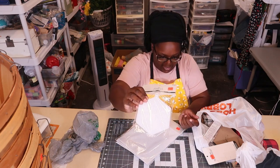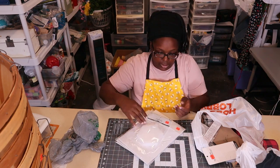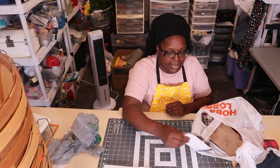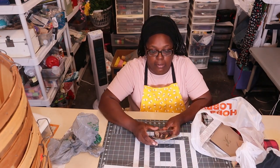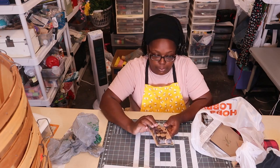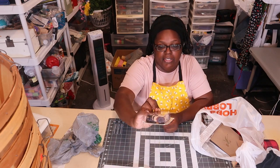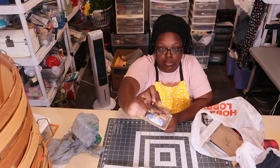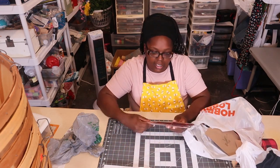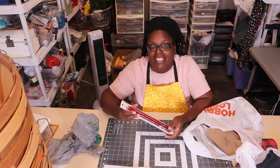I also grabbed these little pre-cut hexagon ones for $1.39, also on clearance at Hobby Lobby. And I picked up buttons — I wanted to make more tote bags with actual buttons instead of stapling. These buttons were normally $7.99, on clearance for $1.99 — different shades of brown, big and small, all sizes.